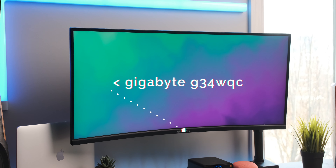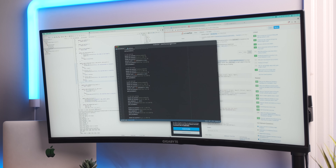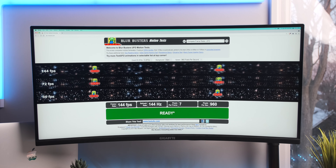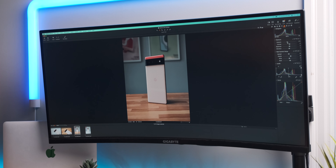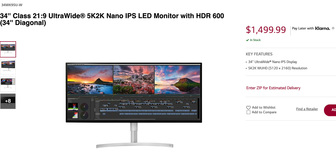The Gigabyte G34WQC is great for both school work and video editing — there's a lot of screen real estate for a big video timeline or multitasking with pages side by side. The 1440p resolution combined with 144Hz refresh rate is the perfect sweet spot making the display look sharp and feel buttery smooth. Color accuracy is only decent at 90% DCI-P3 coverage, and it only gets up to around 350 nits brightness. It uses a VA panel, so the screen becomes washed out from an angle, but for around $500 it's decent enough.